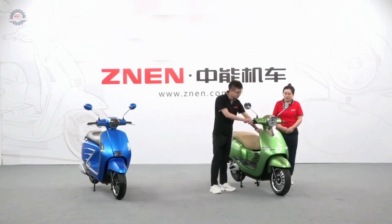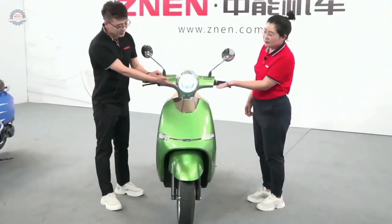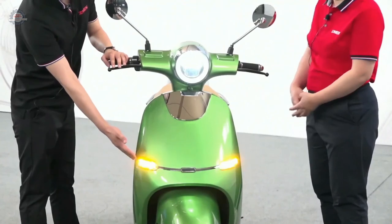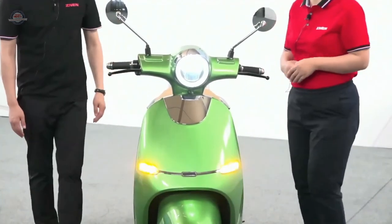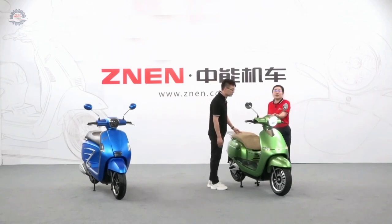Let me show you the lights on the electric version. The headlights and turning lights are also LED — good power saving. And if you're worried about running out of battery while driving, don't worry: before you go out, you can see the remaining range on the speedometer.